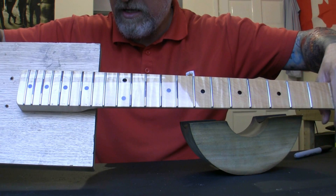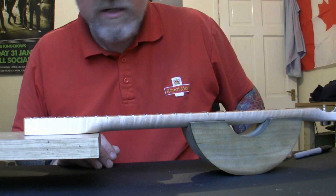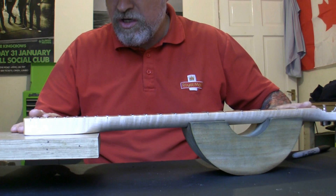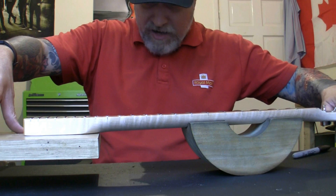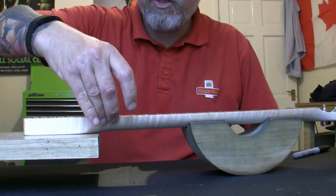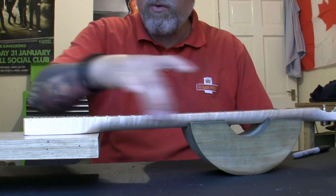Fourteen high spots over ten frets — I've got them all marked. That does warrant a fret level. I'm not going to do it tonight — just wanted to prep everything. I don't have to remove the machine heads or tuners because I've removed the nut and bolted it to the MDF. I'll come back tomorrow afternoon after my shift at Royal Mail, check one more time that the neck is straight, then come across with a leveling beam and level all these frets with the fingerboard taped up.